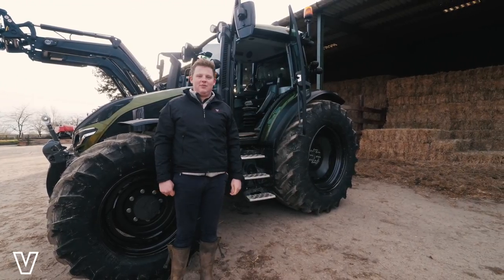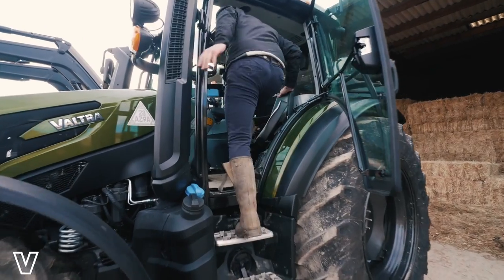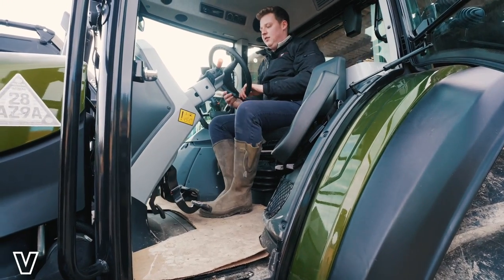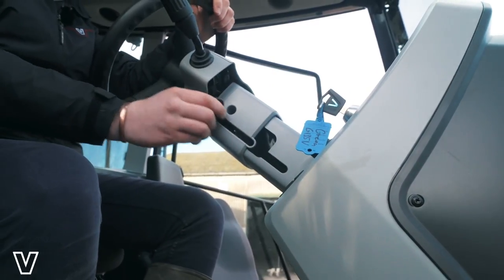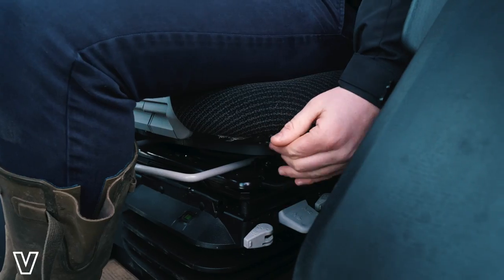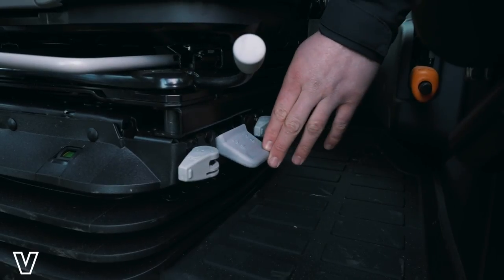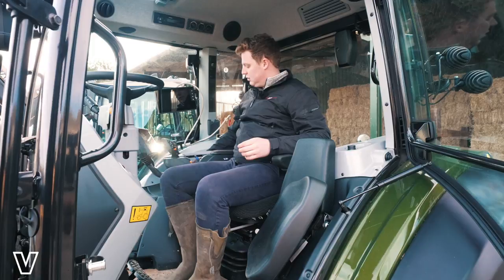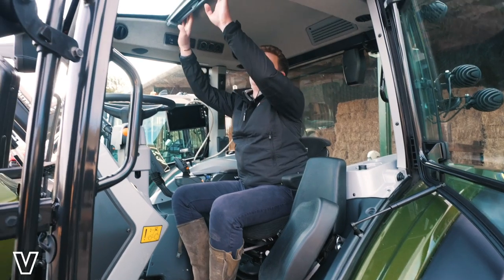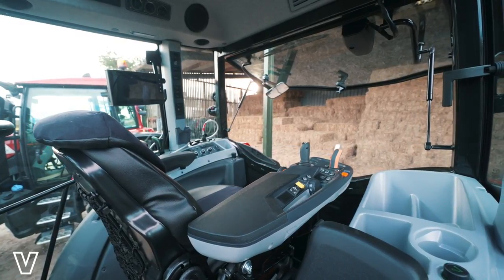We'll now move on to the in-cab features, starting with accessibility — with the fold-away passenger seat and three points of contact. We've got the steering wheel movement with the pedal down into position, with further adjustment on the side for in and out. Our three main seat adjustments are done by moving the seat forward and backward, left to right, and up and down. You can also move the armrest left to right and up and down. We've also got a sun visor that we can pull down, and one that also covers the front wing screen. In the Active and Hi-Tech model, it is also possible to spin the seat 180 degrees.